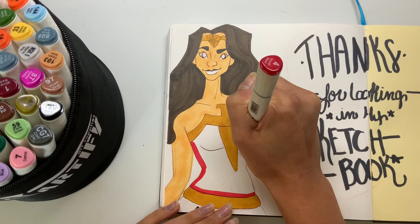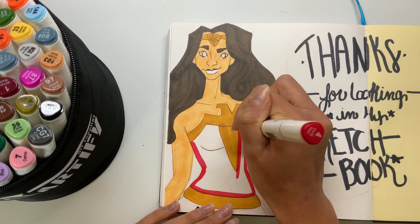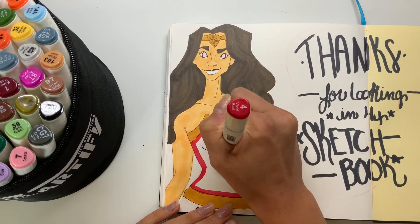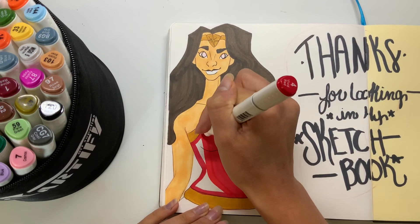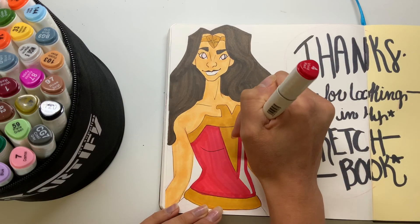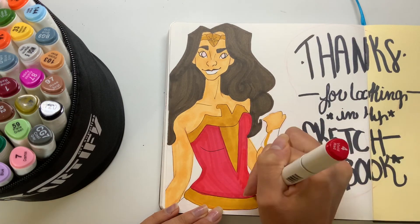I'm going to be starting a new sketchbook really soon, so please subscribe to my channel if you don't want to miss that. We're going to be drawing on the cover and the first page, so you definitely don't want to miss that. It's going to be a fun, long video to sit down and watch and maybe draw along with me, so keep your eye out — it'll be happening really soon and I'm really excited.